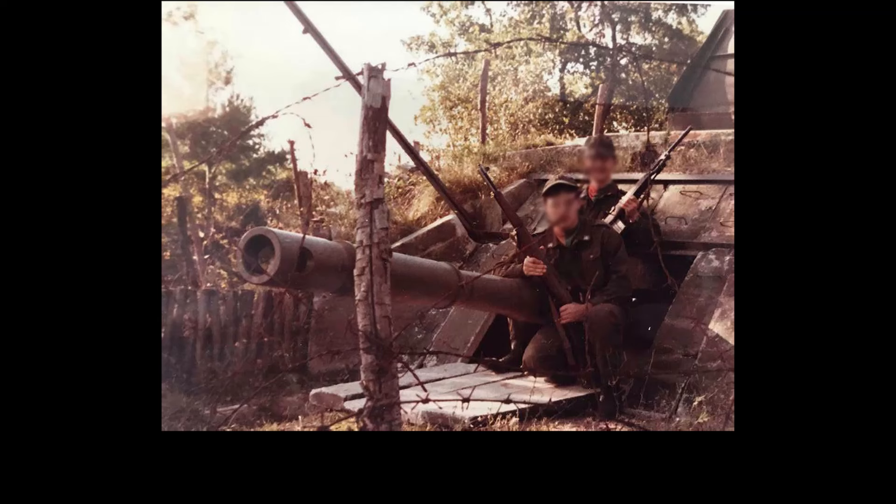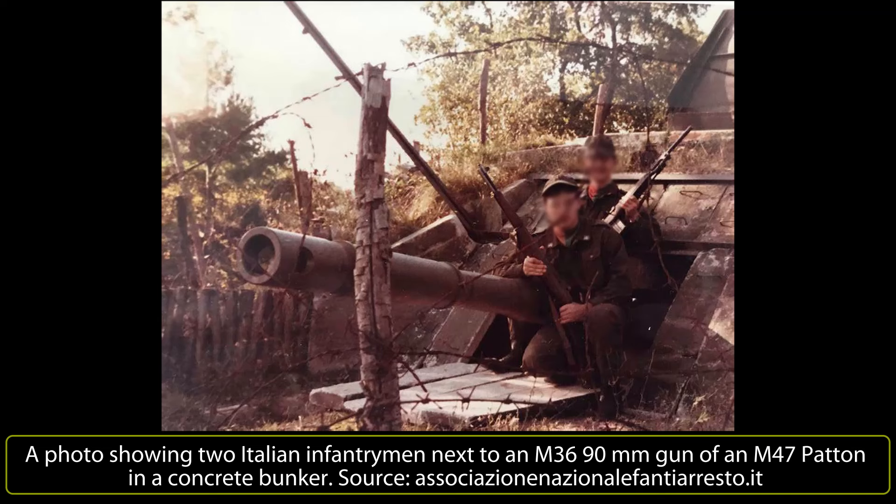In mid-1967, a prototype of the M47 Italiano was started. The changes made by Ottomelaro included the replacement of the 90mm cannon with a British Royal Ordnance L7 105mm L52 NATO cannon on the mounts of the existing M46.